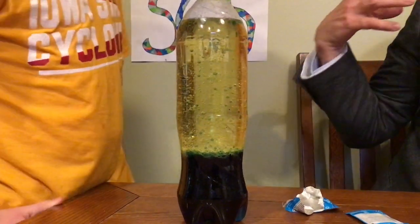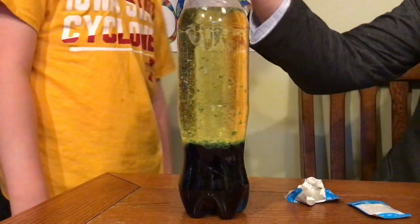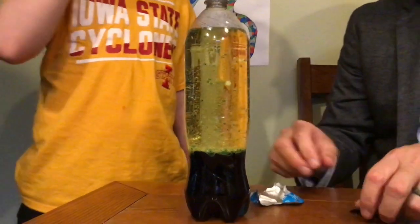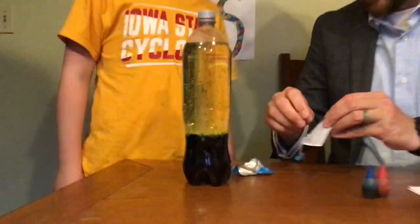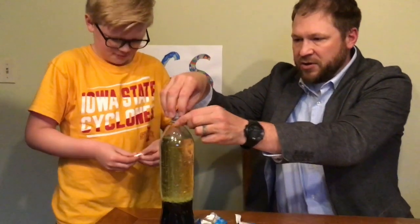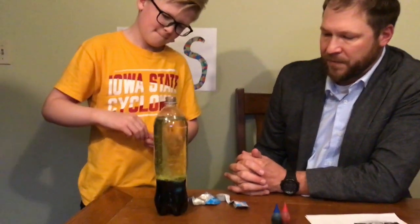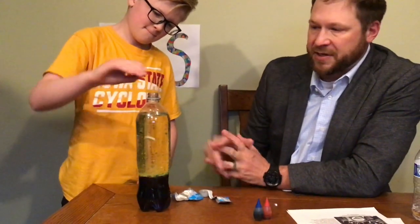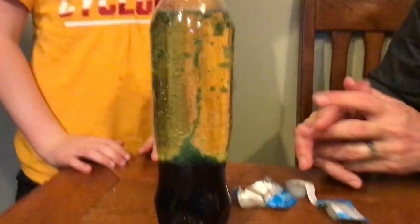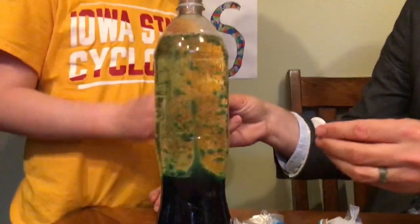So basically, CO2 and the water form a bubble, they float up to the top, it pops letting the CO2 go back, and then the water is left behind and sinks back down. Let's do that again — let's add another one. Now you can put the lid on this and save it and keep doing this experiment. The reason I like bottles is because you can put the lid on it and keep the spill contained. Should we go big? Let's add another one.